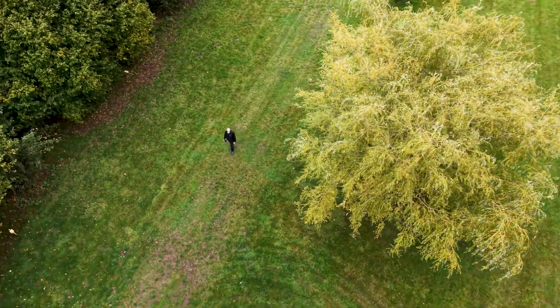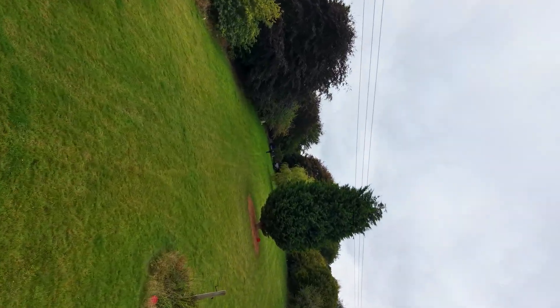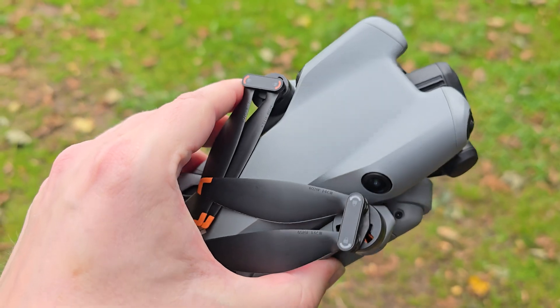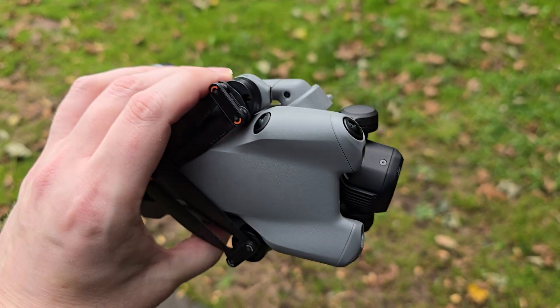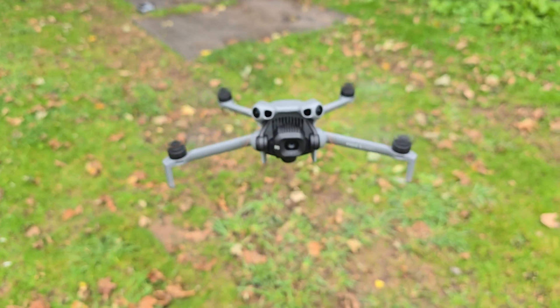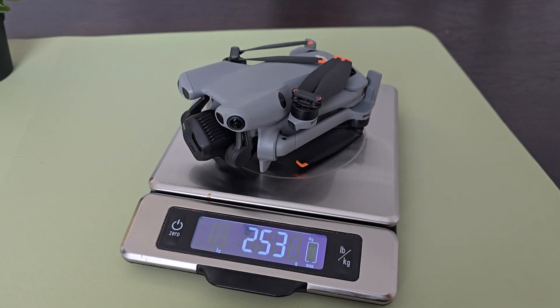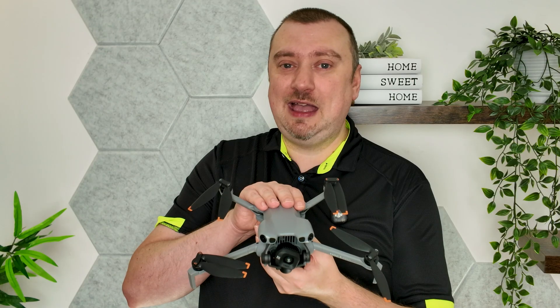Obviously in terms of its flight performance and capabilities, the DJI Mini 5 Pro is performing as expected — it is a fantastic bit of kit. But if you own a Mini 5 Pro, I'd be really interested in hearing what weight yours is coming in at. I've not heard from anybody whose drone actually comes under the 250-gram limit, which really does seem like a bit of a blunder on DJI's part. Hopefully we get some clarity from DJI in due course — until then, have a great day and I'll catch you next time.